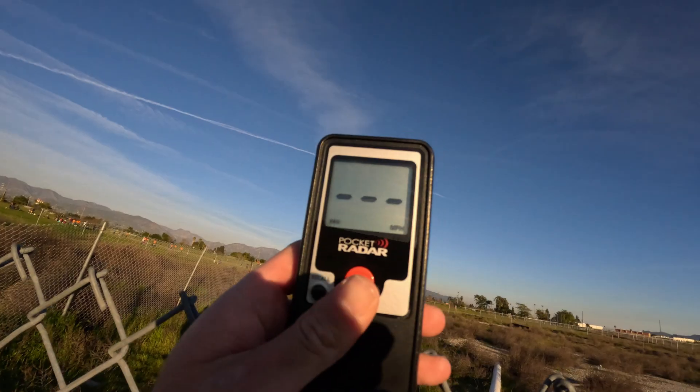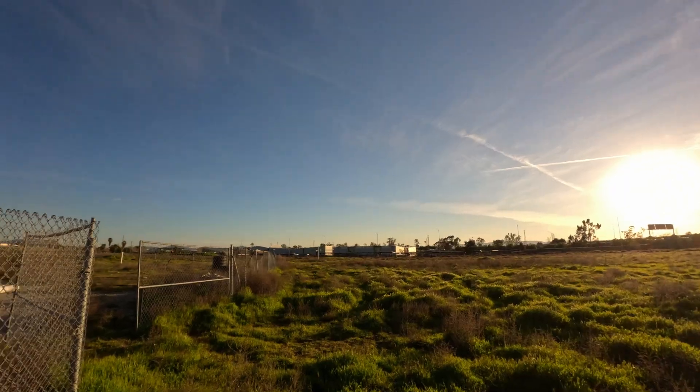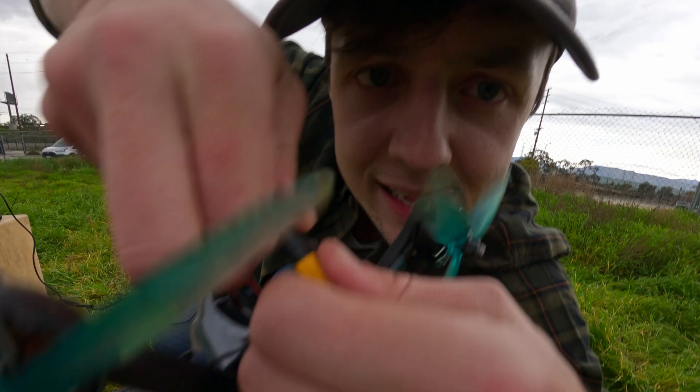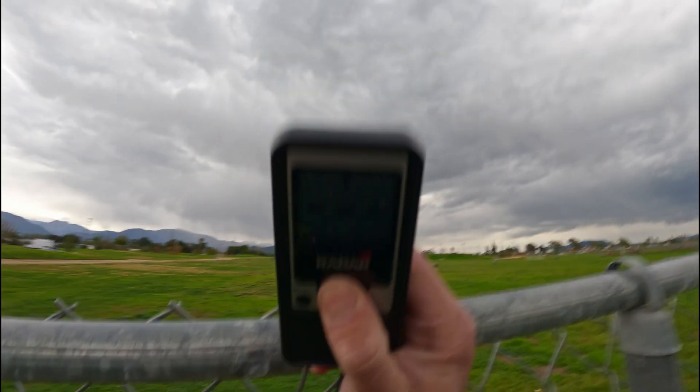Unfortunately, a day before filming this, I broke the Bardwell. Sike — fixed it. Here's a speed test, take two of the radar gun. 78. Good job, Bardwell DIY. Unless this isn't the Bardwell DIY, then good job, other drone. Let it rip — 96.